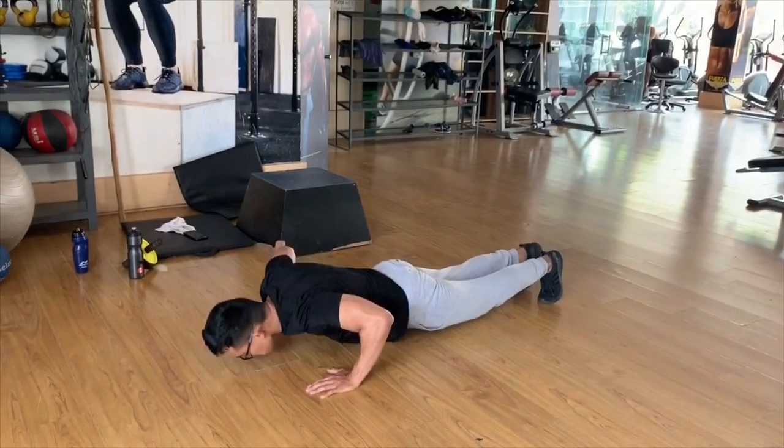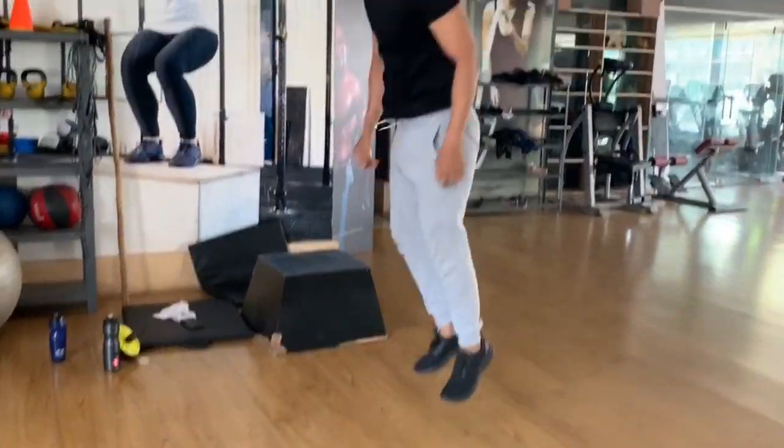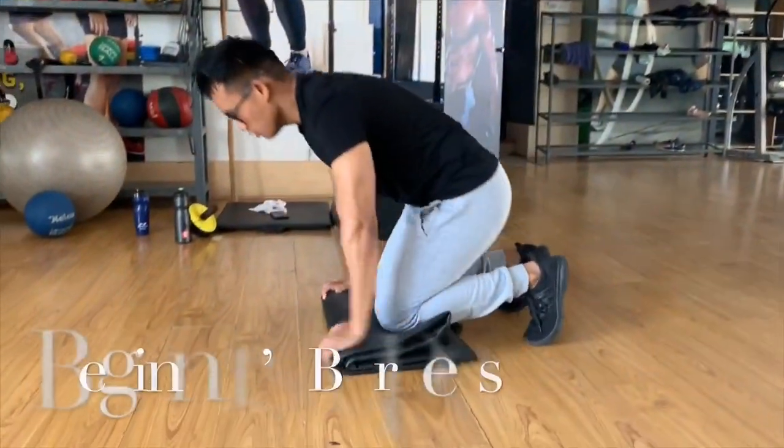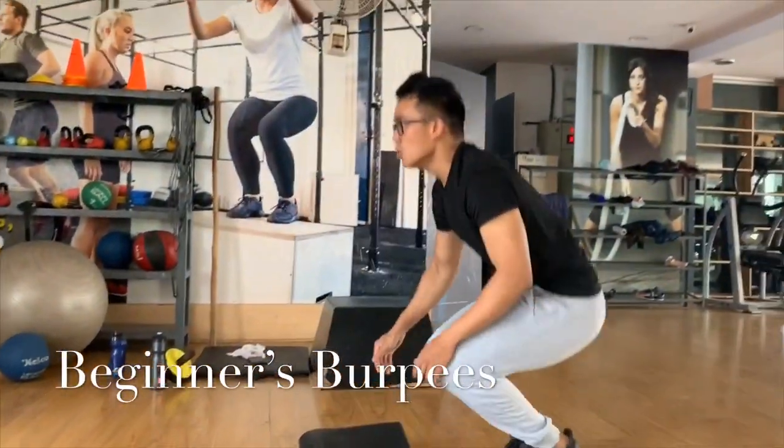This targets the gym exercises. This is for beginners of the gym, and this is about the performance level of the gym.